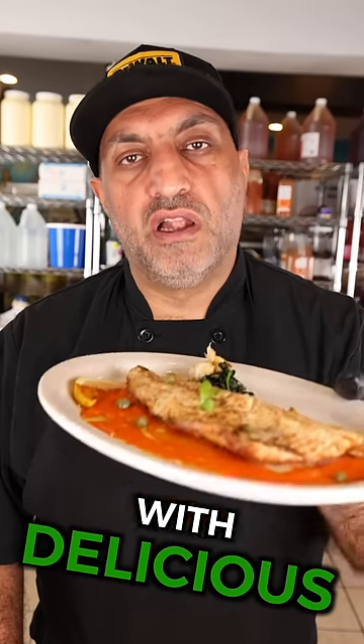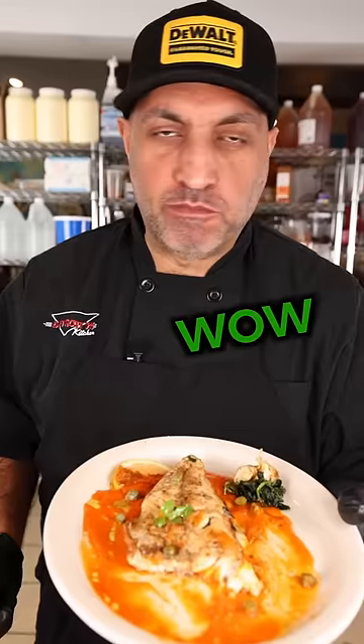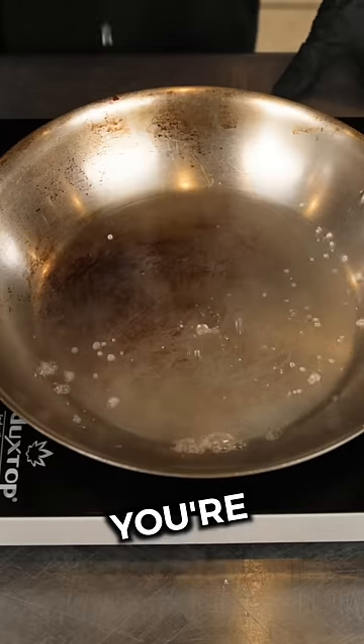This is how you make restaurant-style fish with delicious crispy skin, easy at home. The pan must be hot — this is what you're looking for. Now it's ready.